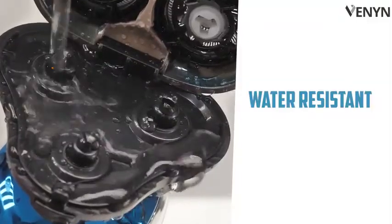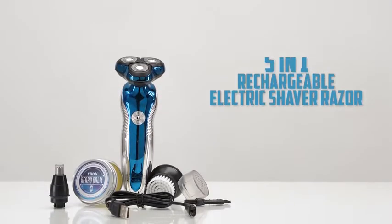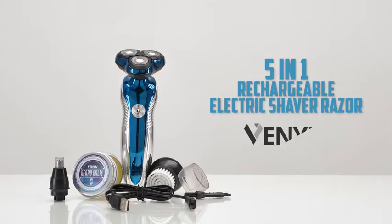Water resistant and easy to clean for everyday use. With or without shaving cream, this is the refreshing and relaxing shave you've been waiting for. Get grooming with the 5-in-1 Rechargeable Electric Shaver Razor from Vanin.